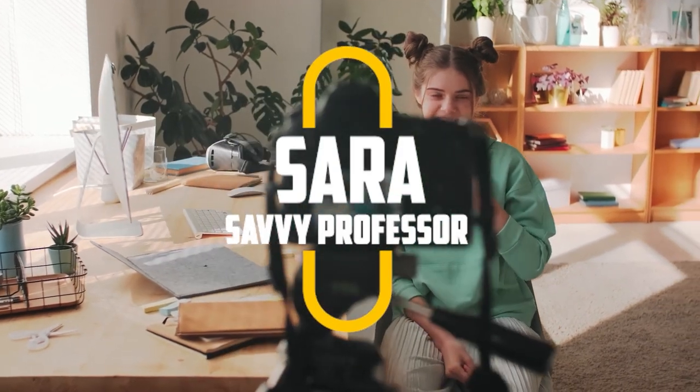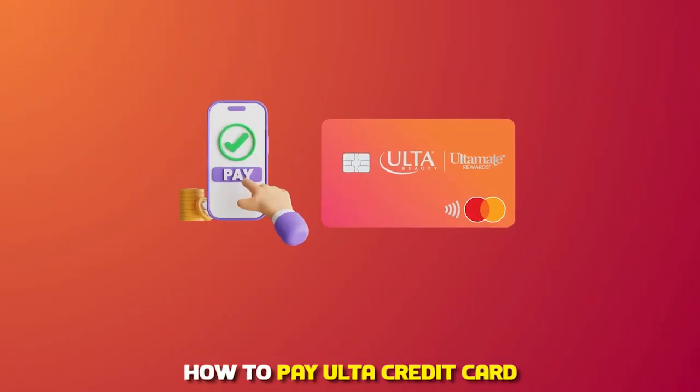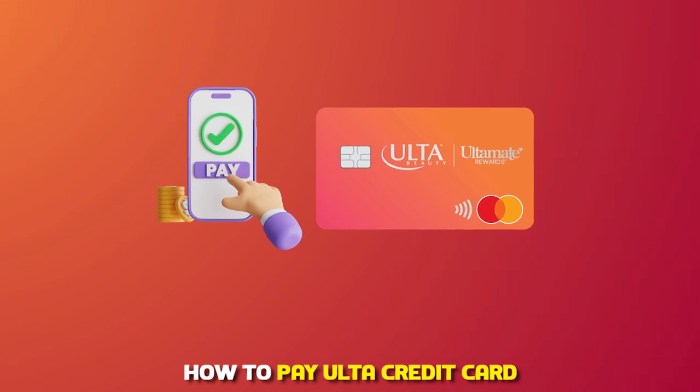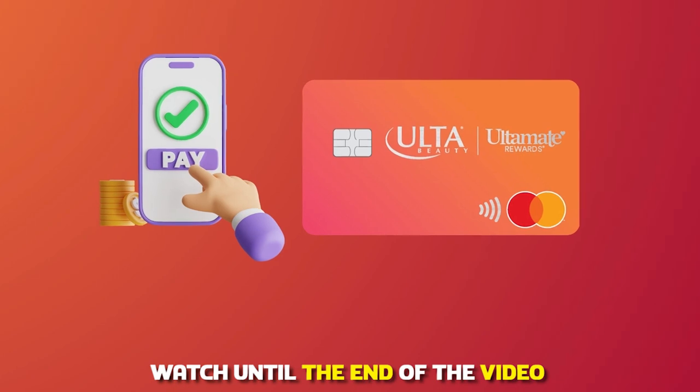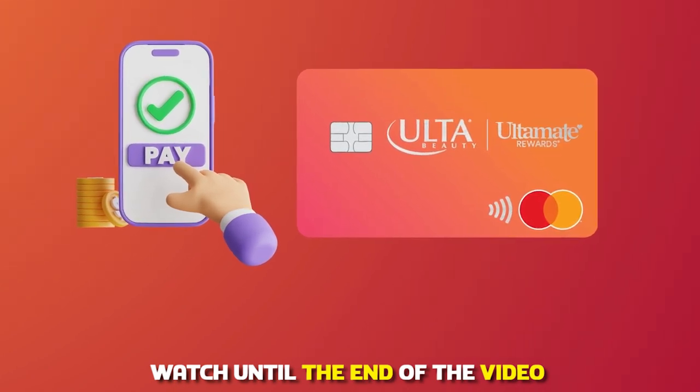Hi guys, this is Sarah from The Savvy Professor and welcome to our video on how to pay an Ulta credit card off. Make sure to watch until the end of the video to learn more about making Ulta credit card payments.